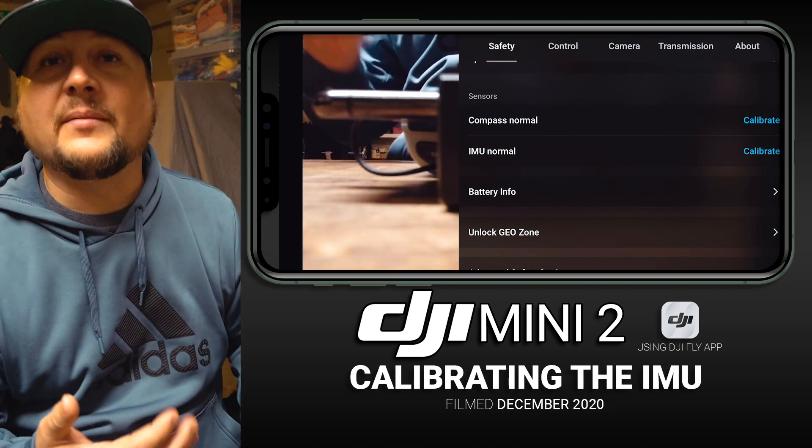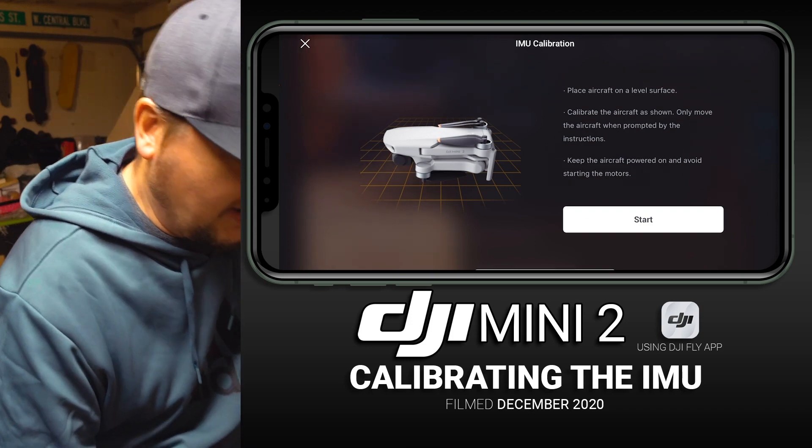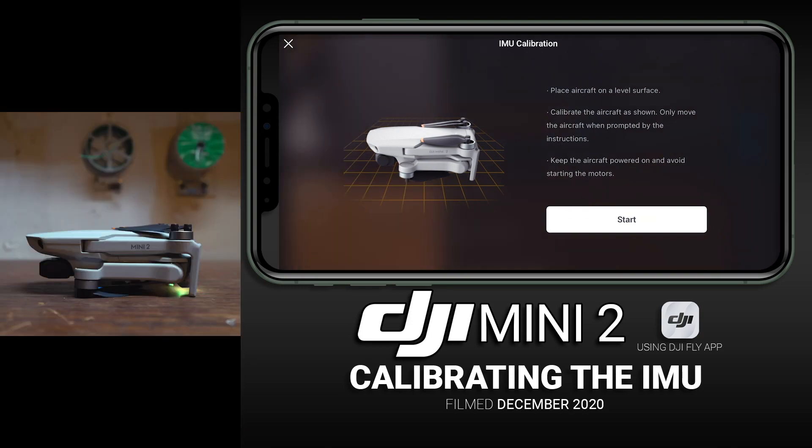Right there to the right of IMU Normal, tap Calibrate and it's going to come up and tell you exactly what to do. You're going to want to turn on your remote controller and your drone, but leave your drone folded as shown in the DJI Fly app. Make sure you're connected to the app and have your drone and remote on before tapping the three white dots. Then you will get to this point — hit Start.